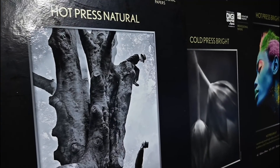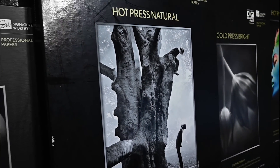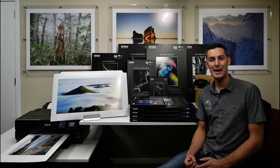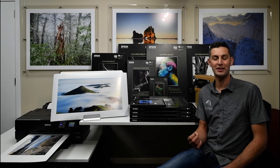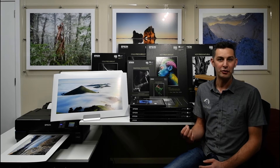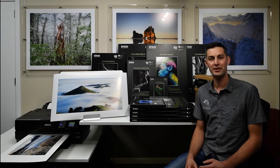With so many different fine art papers available on the market today, you can see why paper choice can be quite confusing. But different papers can offer a unique way of expressing ourselves in our fine art prints. I'm going to talk you through three of the papers that I use for my own photography and why I choose these papers.